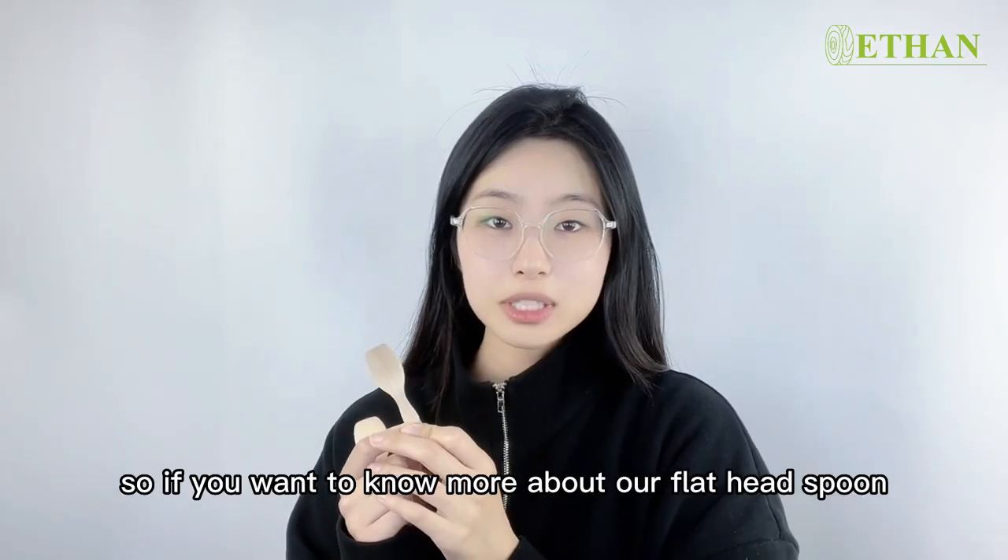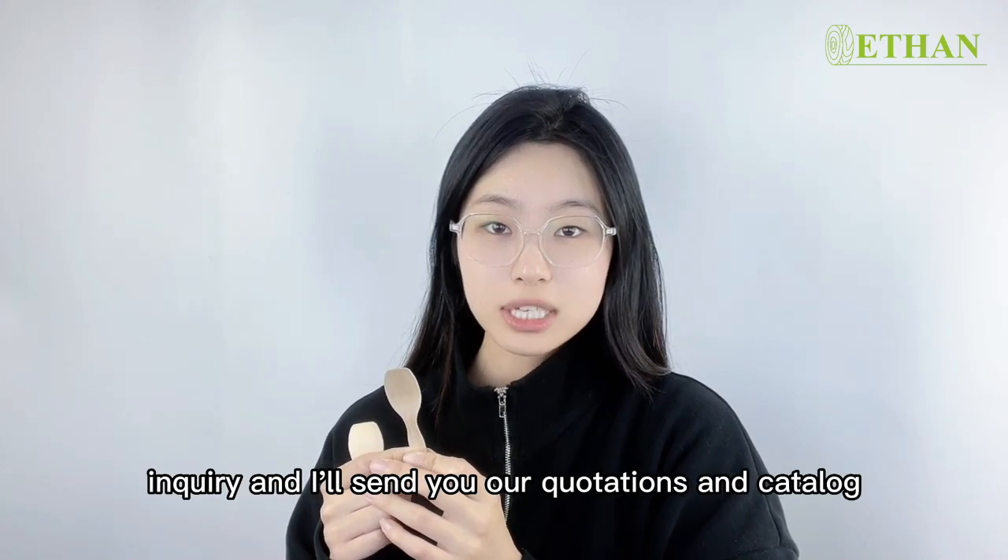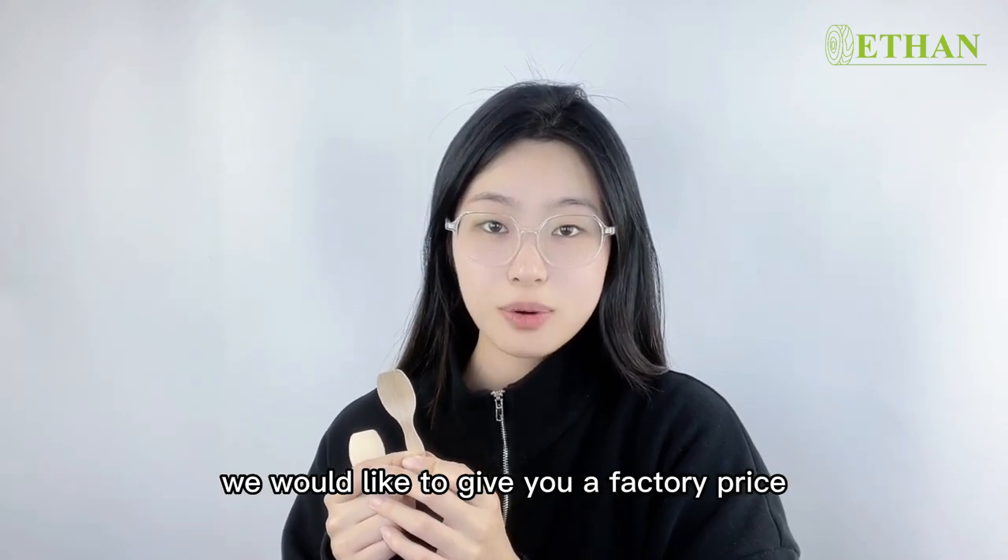So if you want to know more about our flathead spoon, please feel free to leave an inquiry and I'll send you our specifications and catalogue. We would like to give you a factory price.